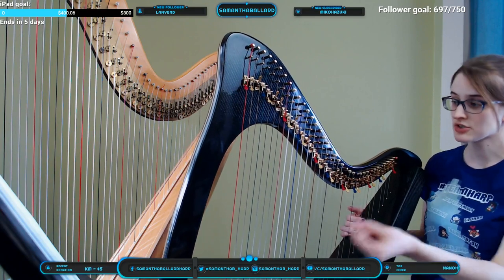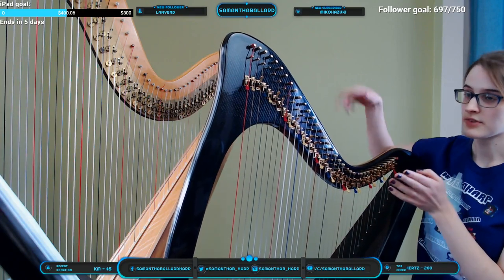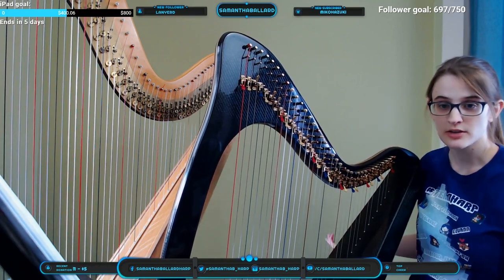If I want to play in C major, I need to put up all of the E, A, and B strings — they were flat before and now they'll be natural because I've raised them by a half step. Everything else is already natural. Because I tuned in E-flat major and each string can go up by a half step, I can play in keys through the circle of fifths up to E major.